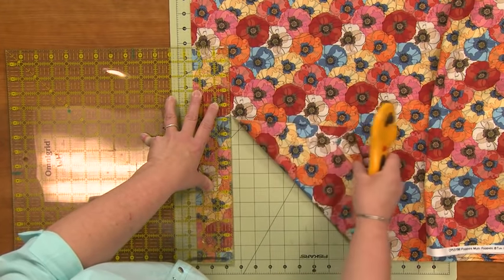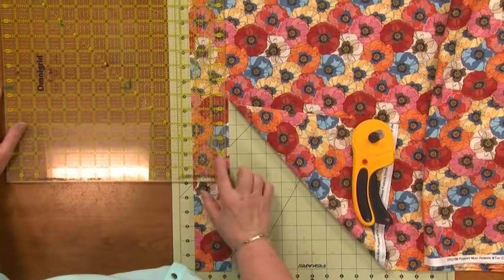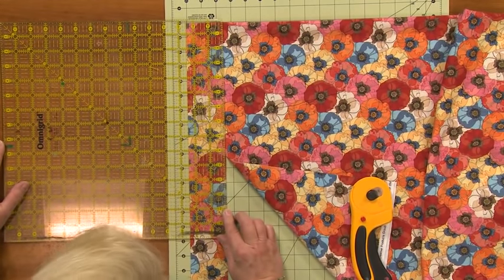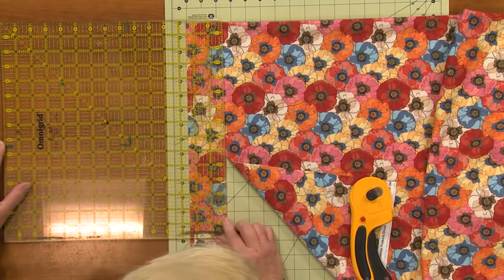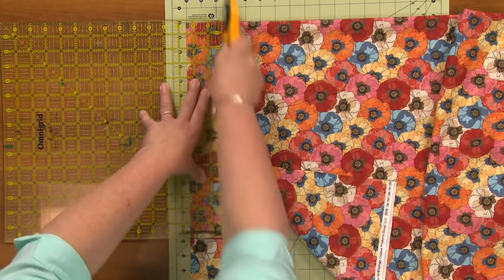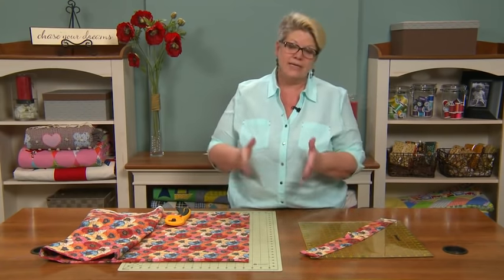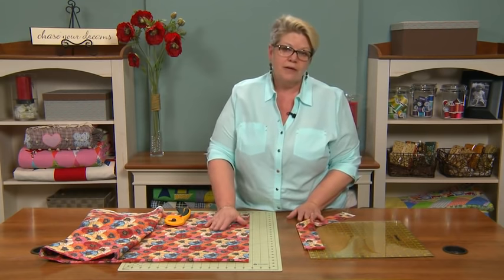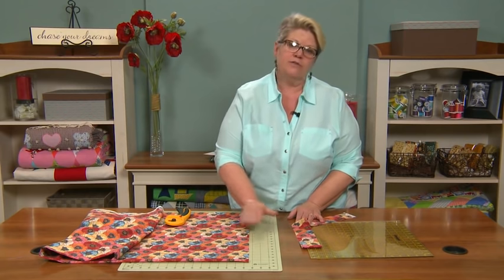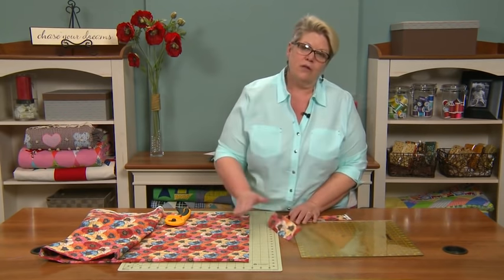I fold a little bit of that fabric away so I can easily line this ruler up. I could have switched to a long ruler at this point, but I've got my square ruler out so I'll just use that. Cut, fold that over, and cut my next strip. That's how easy it is to true up the edges of a piece of fabric and begin cutting. Use your mat in the beginning to cut your first true line, and then use your ruler from then on to do all of your measuring.